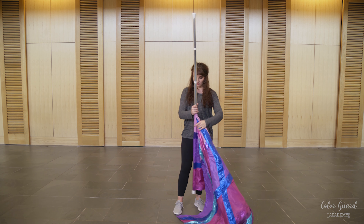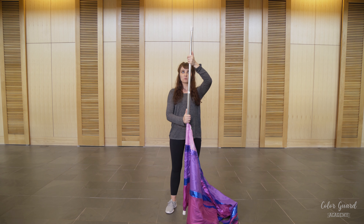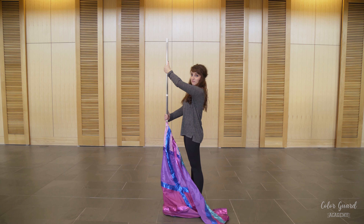So you're going to start this move with the silk down. Your right hand will be on the tab, thumbs up, and your left hand will be on the bottom tape, also thumbs up. Keep your elbows out and at a significant distance away from your body.